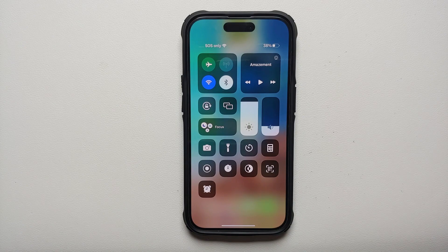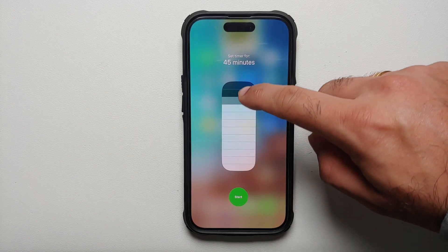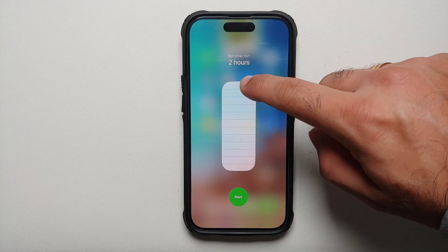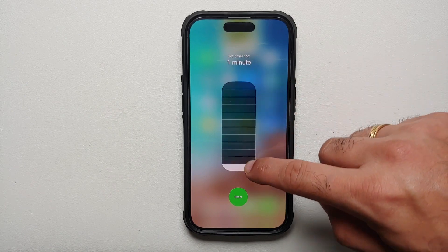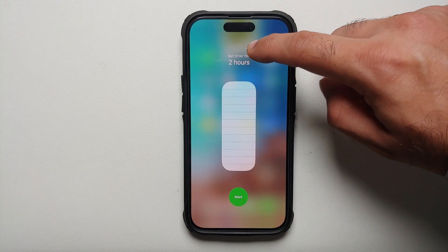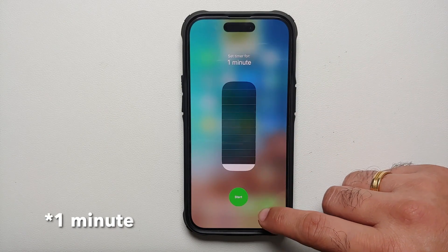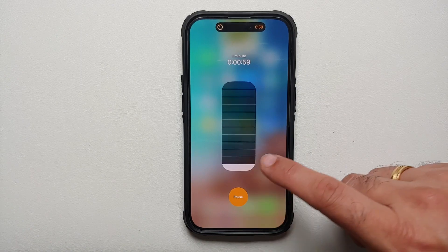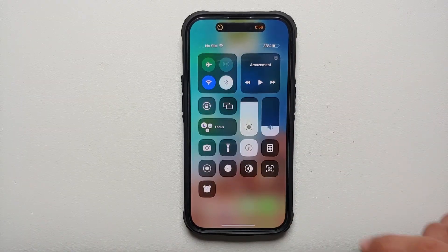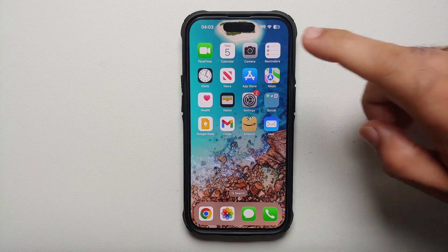Another neat trick with the Timer: if you start it from your Control Center and press and hold on it, you can set the duration directly from there. You get a visual bar — slide all the way to the top for two hours, all the way to the bottom for one hour. Then select Start and you're in business.